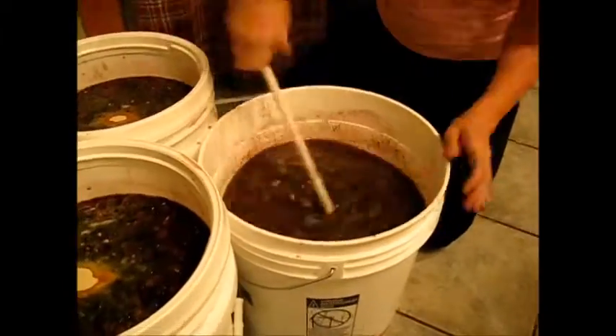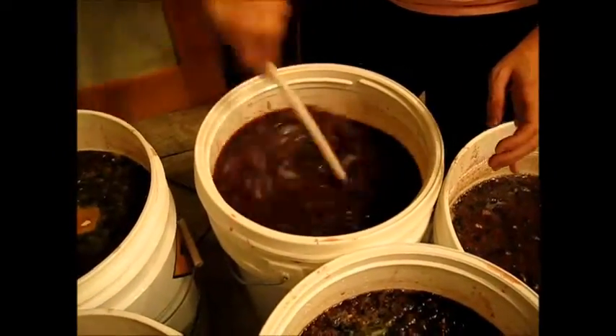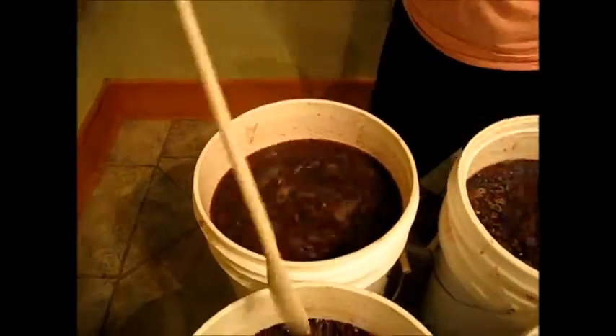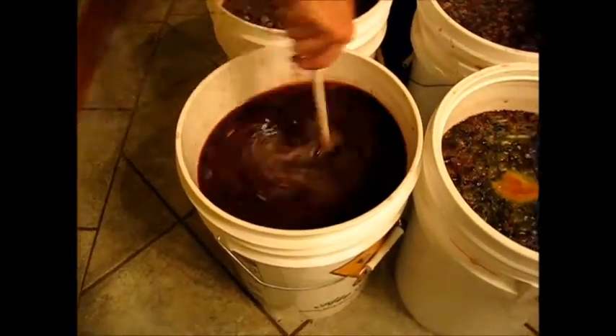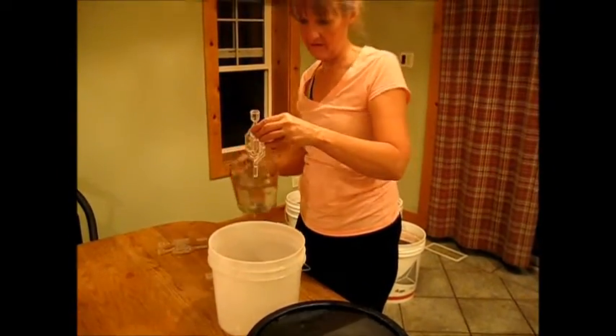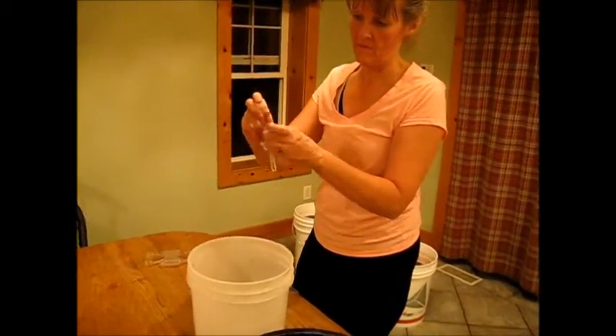Now thoroughly mix all of these things into your wine solution. Next, fill your airlocks with water. The airlock is used to let air out of your bucket while your wine is fermenting but doesn't let air get back into your bucket. It helps protect your wine from being exposed to the air.